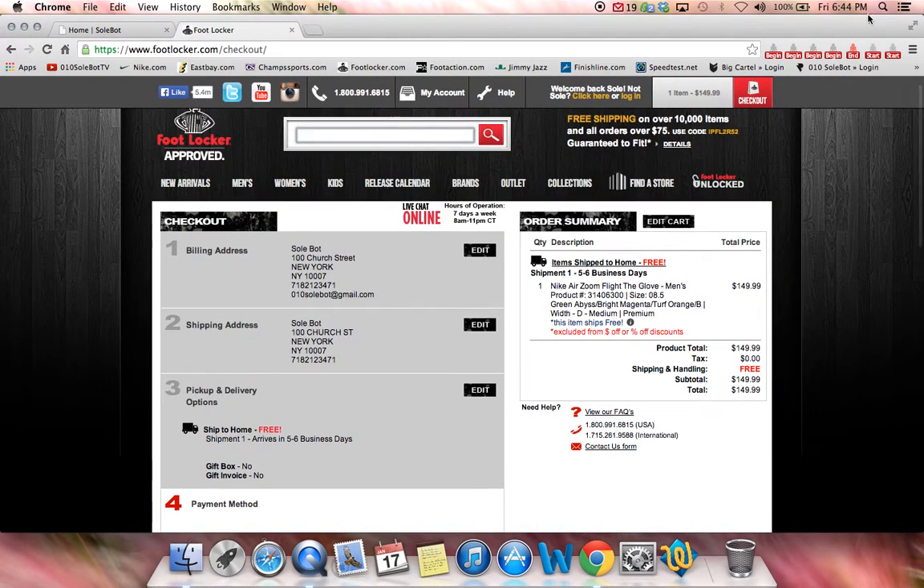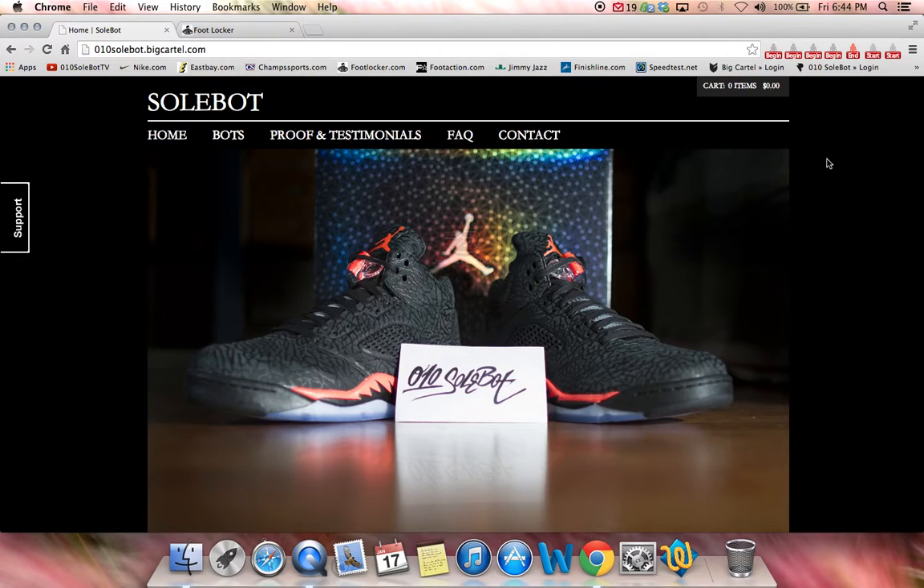This bot is available for purchase at o10soulbot.com. Feel free to email me if you have any questions and good luck.